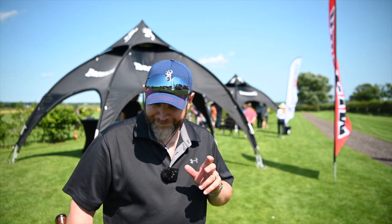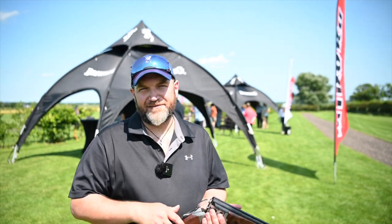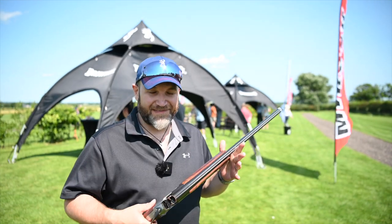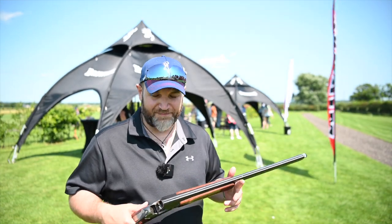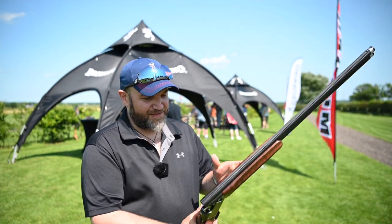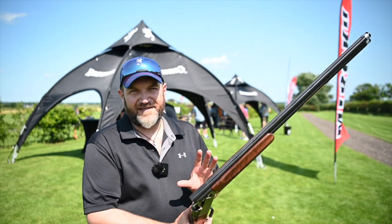Hey guys, welcome back. Another of our quick look videos at the Browning tour at Bible. This time the one that I've been asked about probably the most since the BSS in early 2020 when this gun was launched — the new 725S.